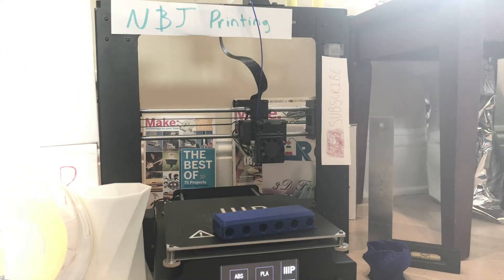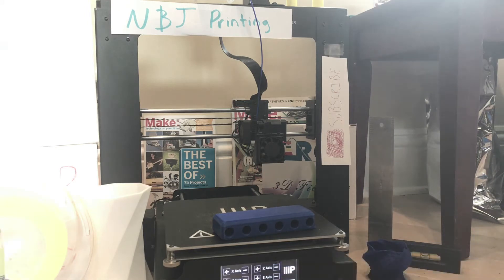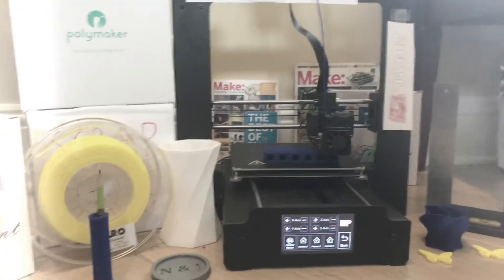After it's heated up, you're going to bring your extruder down. The extruder is slowly melting inside of the print — that is what you want. After the extruder is fully inside the print, you want to let it cool.